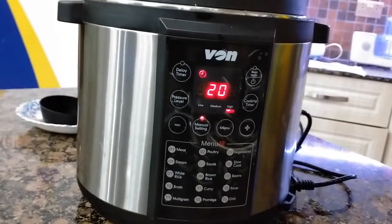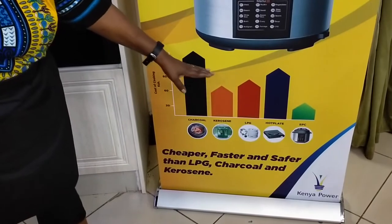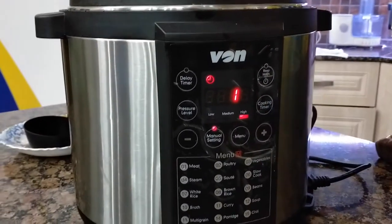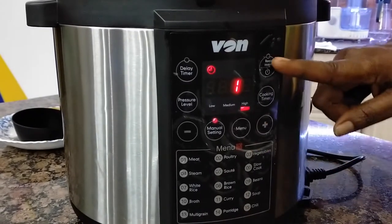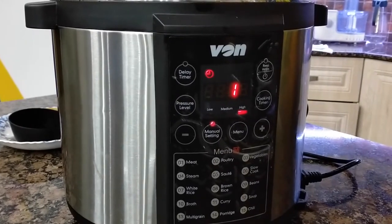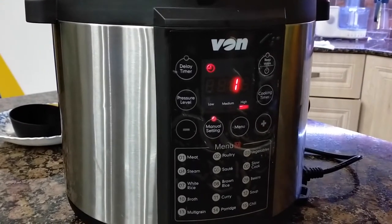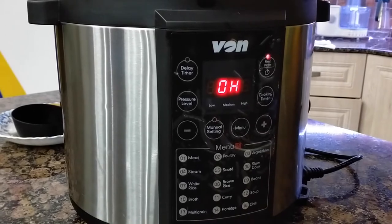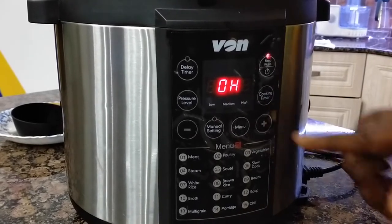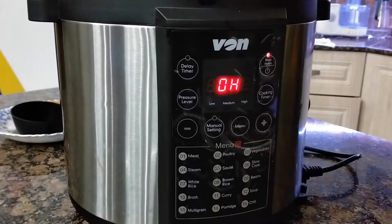A few minutes later, you can see the countdown has come — cooking has now begun in earnest. After 20 minutes, our pilau should be ready. Meanwhile, I'll take you to my energy meter. It is definitely way cheaper to use the EPC than any other cooking fuel. We are now on one minute before cooking ends. Once cooking ends, it will automatically go to the keep warm menu, which keeps your food warm for up to eight hours. So even if you went away, your food will not be cold.